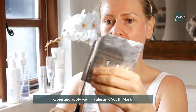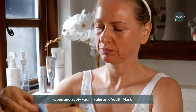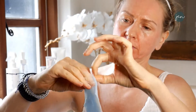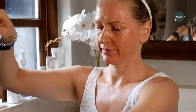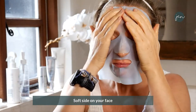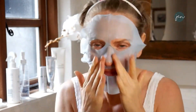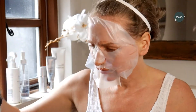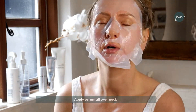Opening and applying your Hyaluronic Youth Mask. Cut off the edges — this is the easiest way to gain access to the mask. Peel them open and take out the mask. Put a little bit of the excess liquid directly onto your face — it's got collagen and aloe vera. Peel open and remove the white gauze — that's of no use, throw it away. The soft side of the mask goes on the face. Then get an edge and peel off the blue layer, which also goes in the bin. Straighten them out and massage them up.